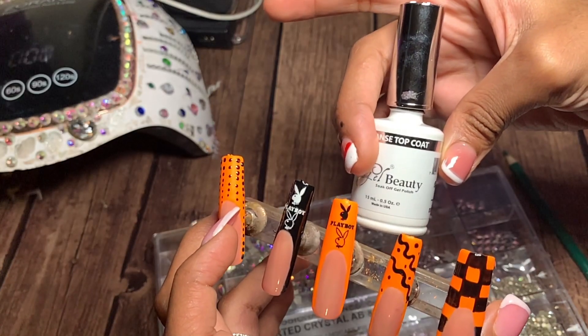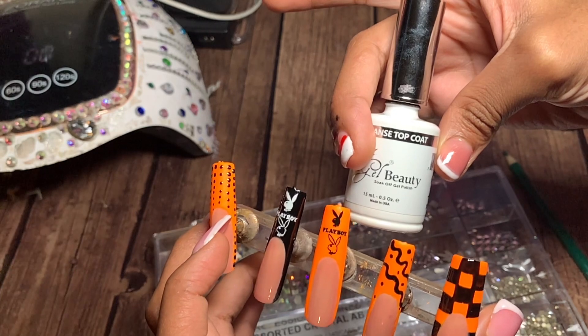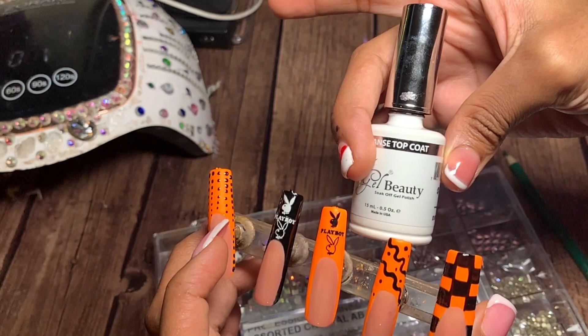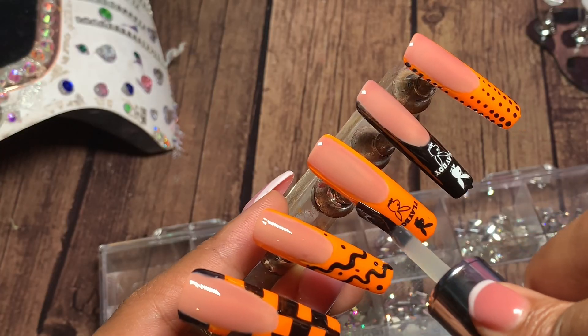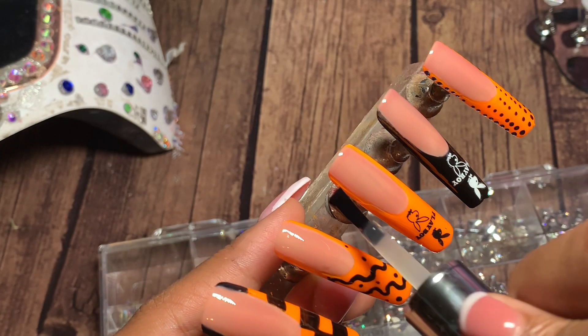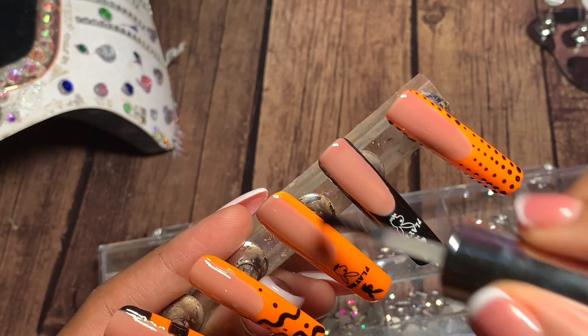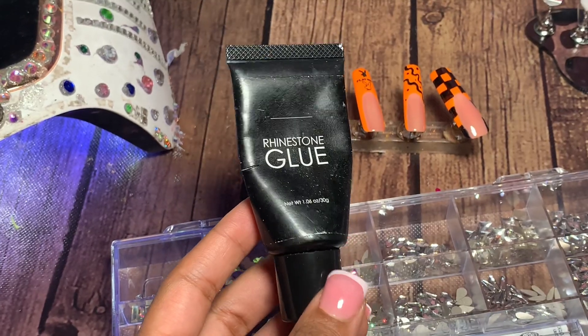I go over it with this top coat by iBeauty. I actually really love it. If you're someone who creates 3D water nails, this is not a super strong top coat, if you know what I mean, but it works very beautifully and feels very smooth on my nails. I haven't had any smudging.